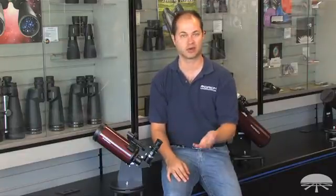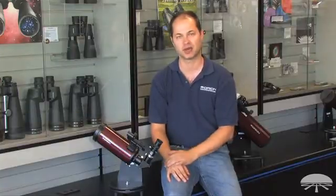Think of it as taking your 25 millimeter and cutting the focal length in half. So 25 becomes a 12 and a half, 20 becomes a 10 millimeter — and it's double the power.